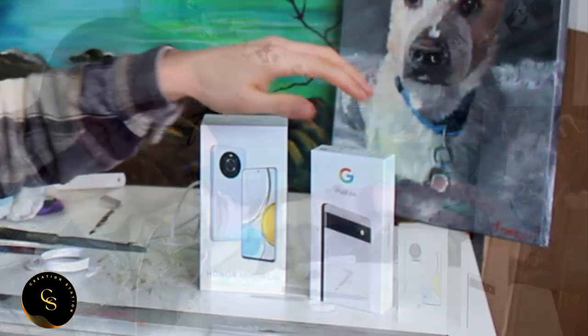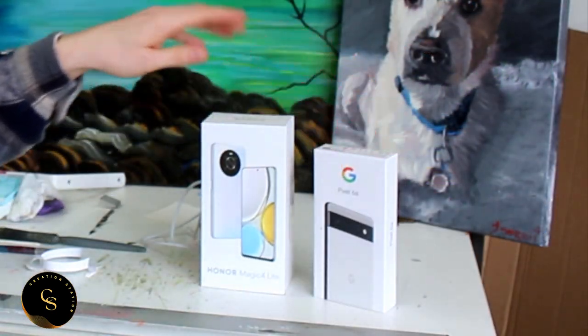Today we're going to put the phones against each other in a battle royal - well, basically a match between two phones. We're going to place the Honor Magic 4 Light versus the Google Pixel 6A. We're going to box them, as you can see them together, and we're going to be talking about the pluses, the negatives, the good points, the bad points, and everything in between.